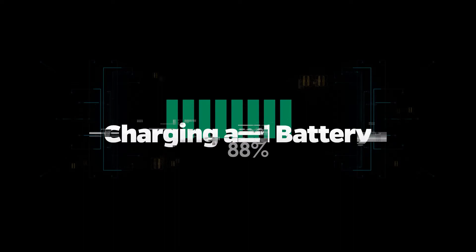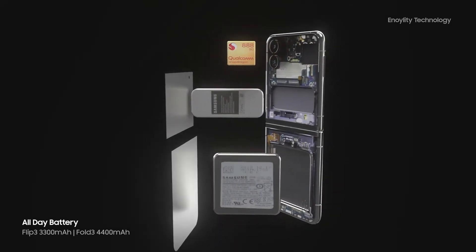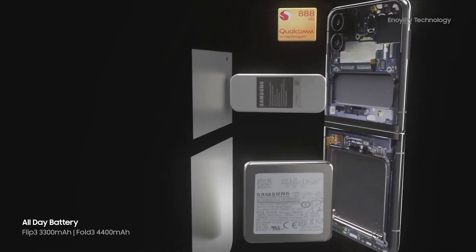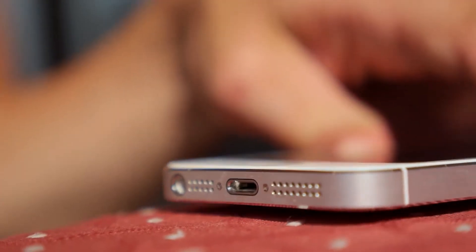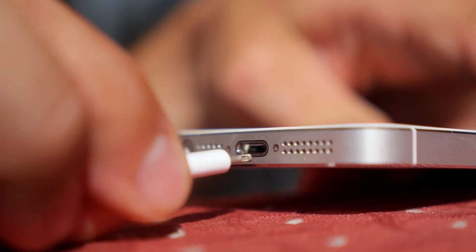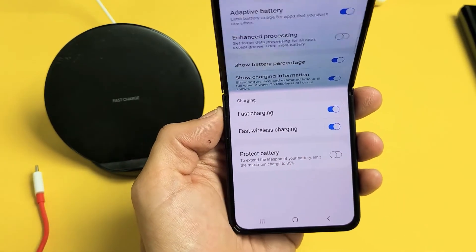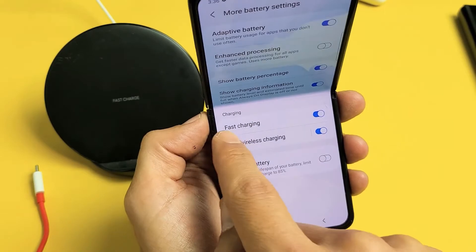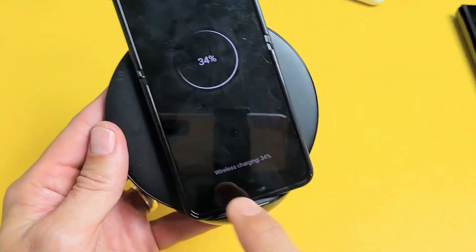Charging and battery: The 3,300mAh battery is the same capacity as the Z Flip from last year. However, the Snapdragon 888 processor's increased efficiency should improve battery life, allowing you to get more use out of a single charge. The Z Flip 3 5G supports 15-watt fast charging, 10-watt fast wireless charging, and 4.5-watt reverse wireless charging.